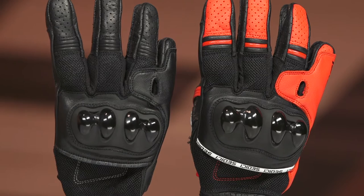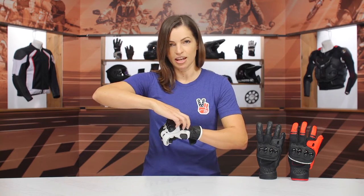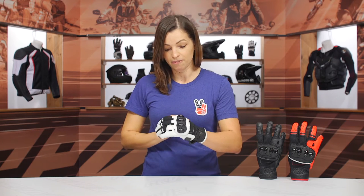On the top of the hand, there is a foam padding here for some comfort, and this glove utilizes what we call a floating knuckle design. You can see that gap that I'm pulling there with my finger.